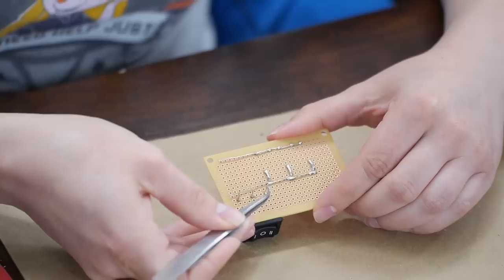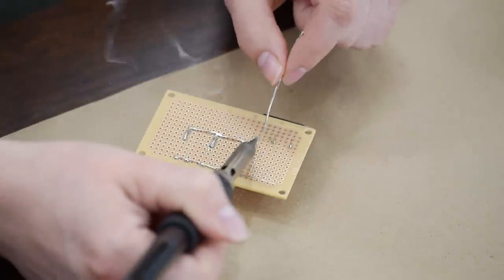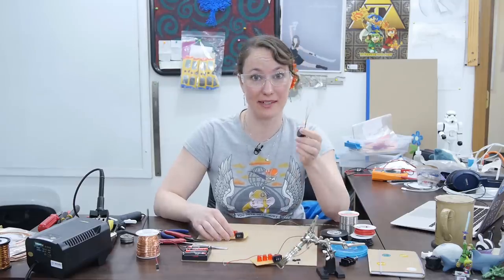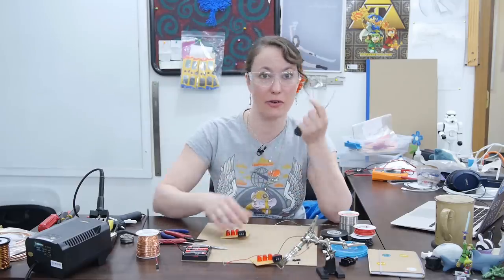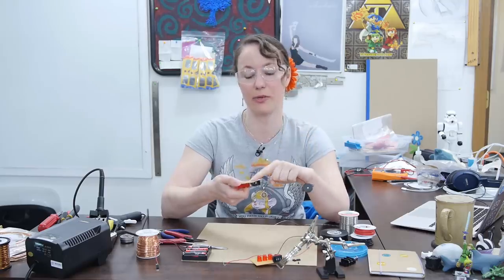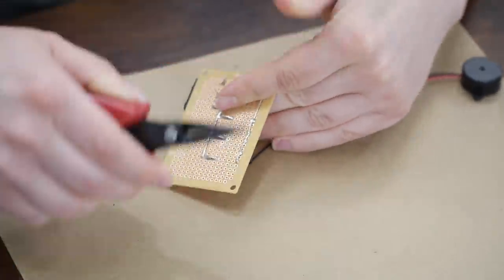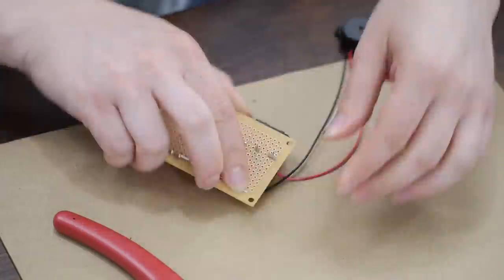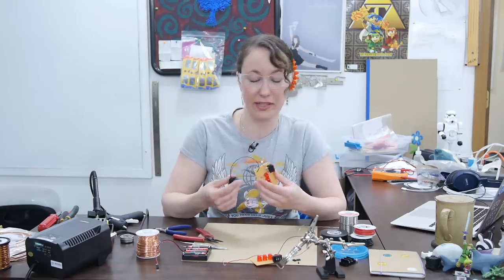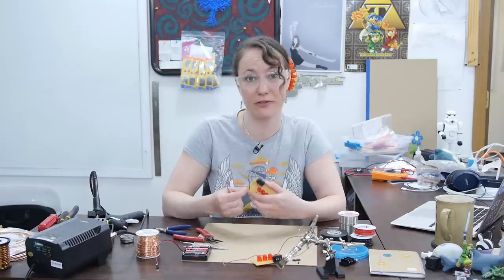Now I'm going to connect one side of the switch to the positive leads of the LED. Next we're going to connect our buzzer. We want the positive red lead of the buzzer to go to the other side of the switch, and the black lead is going to go to our ground plane. Since the wires for the buzzer are a little fragile, I'm going to add some hot glue on the non-solder side of the perfboard for reinforcement.